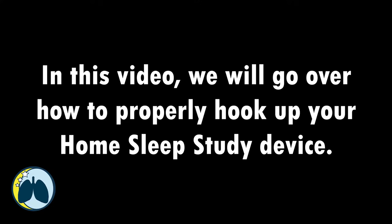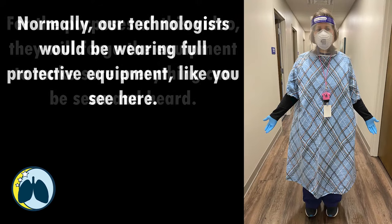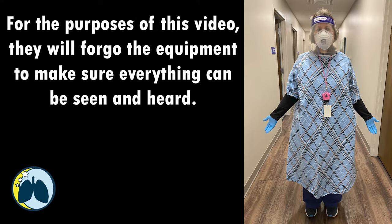In this video we will go over how to properly hook up your home sleep study device. Normally our technologists would be wearing full protective equipment like you see here, but for the purposes of this video they will forgo the equipment and make sure everything can be seen and heard.